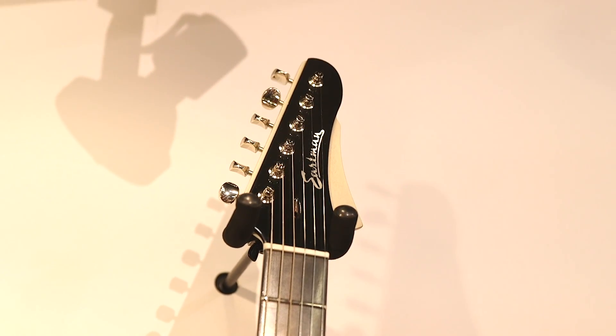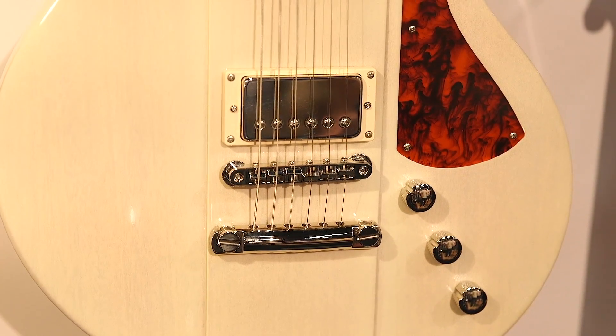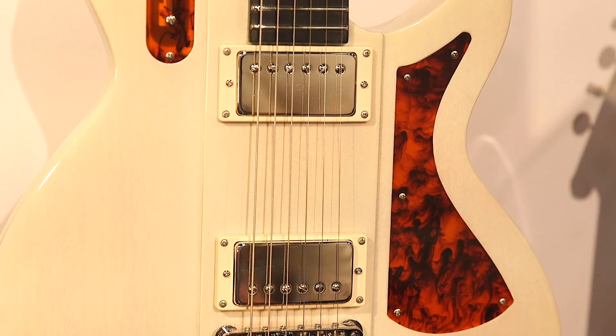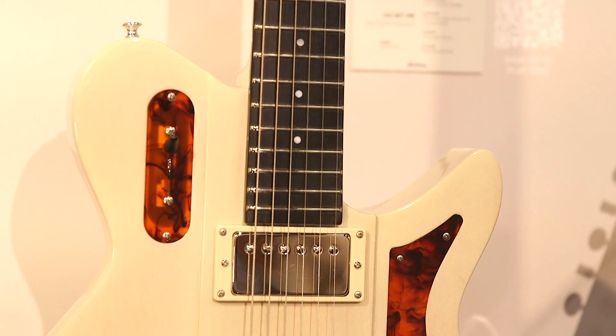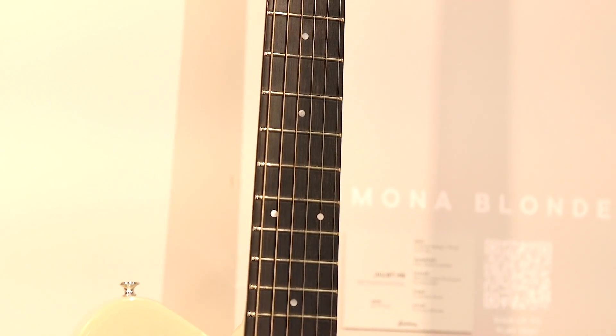Step-down, six-in-line tuners, and Bare Knuckle pickups on this one too? Yes, Bare Knuckle Old Guard pickups. This guitar, like Otto was mentioning, is wildly comfortable — it's light, it's ergonomic, it sits really comfortably, and it's very well balanced. So it's just fun to play.